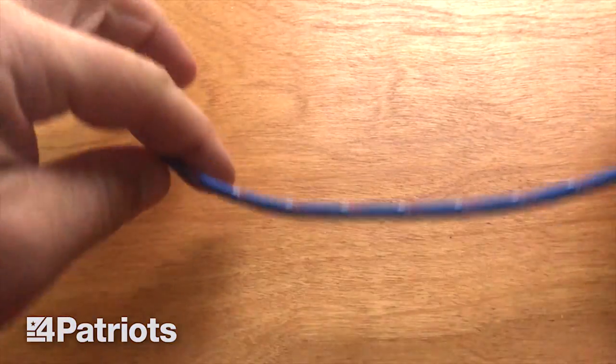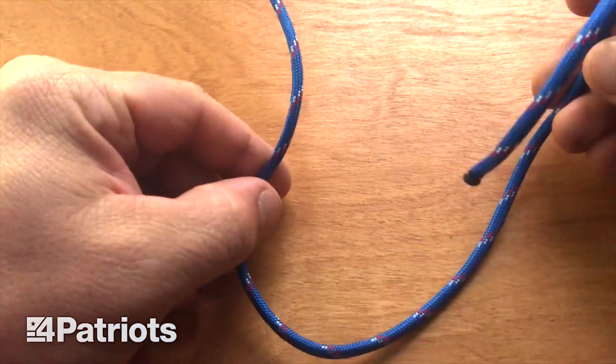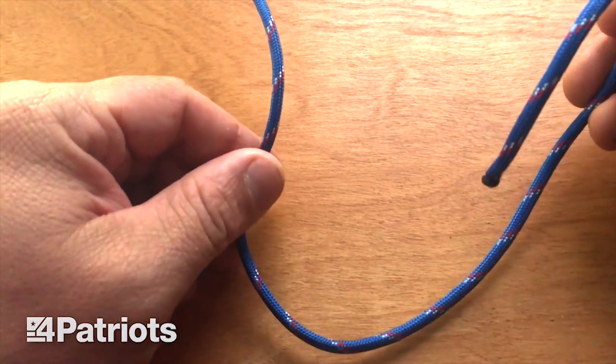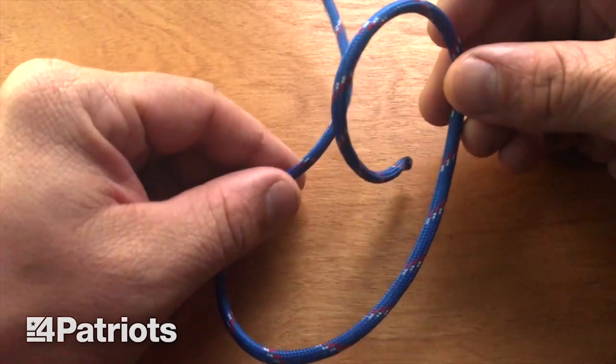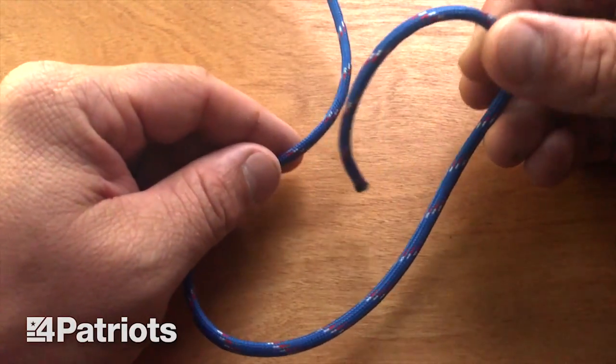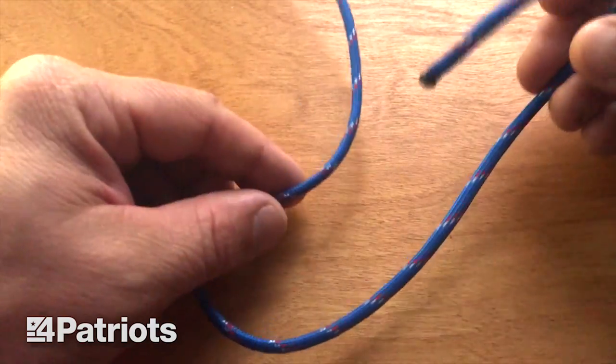First up is the bowline. I just want to say that most of these knots are covered in the Boy Scout handbook. If you don't already have one, you should get one. It's an awesome survival guide that talks about first aid, shelter, food, everything. So if you don't have a Boy Scout handbook, go out and get one.